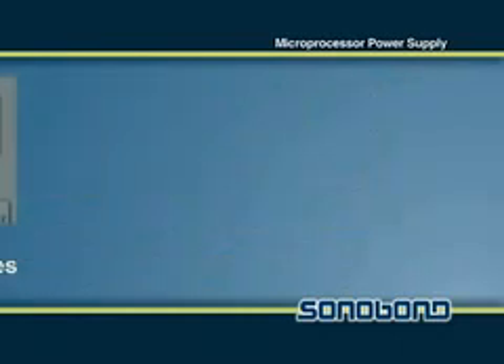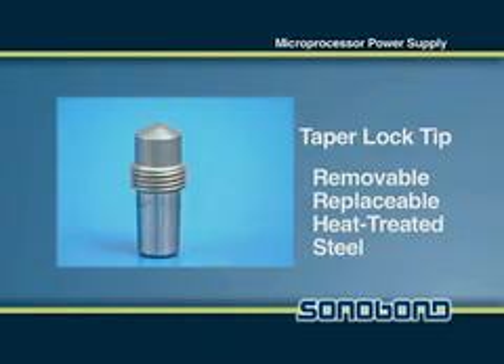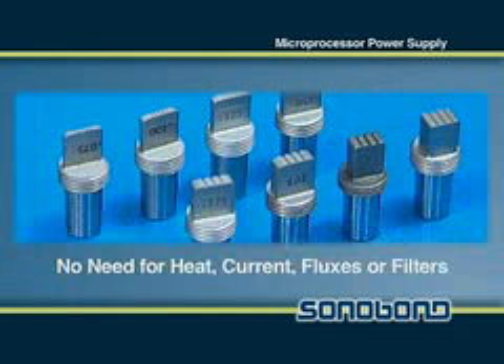such as time, energy or distance. These units also incorporate an easily removable and replaceable heat treated steel taper lock tip that operates without the need for heat, current, fluxes or filters.